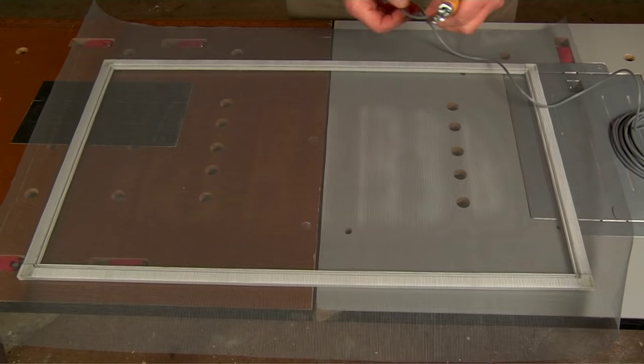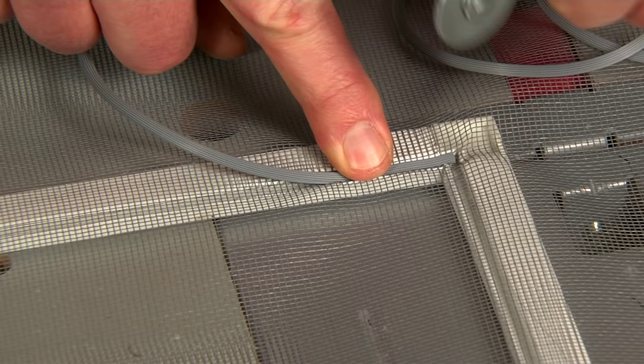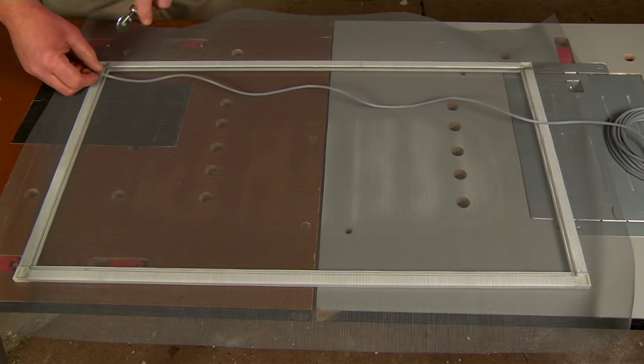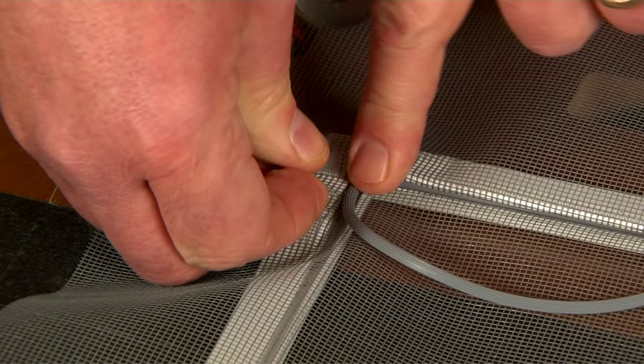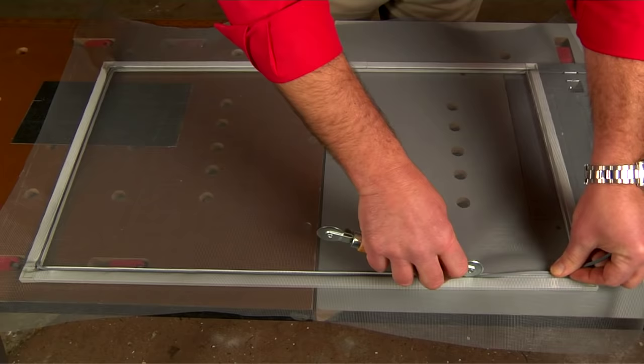This is a spline tool that's going to help you install the spline into the channel of the frame. Start at one end and push it in with your fingers. Then use the spline tool to slowly roll across the channel, pulling the spline as you go along. Be careful that you don't create any ripples. If you do, just back out the spline and start over. You can keep the spline in one piece and round the corner, because most frames have a channel that continues.